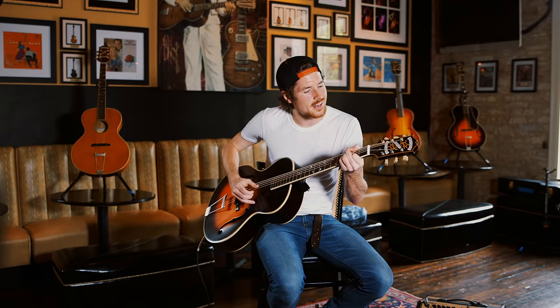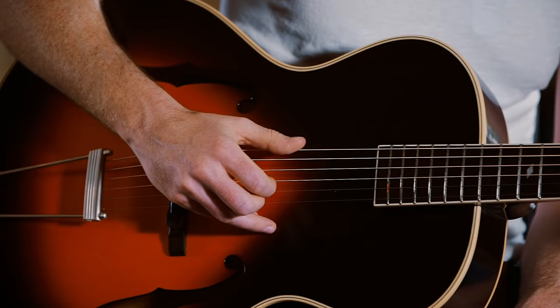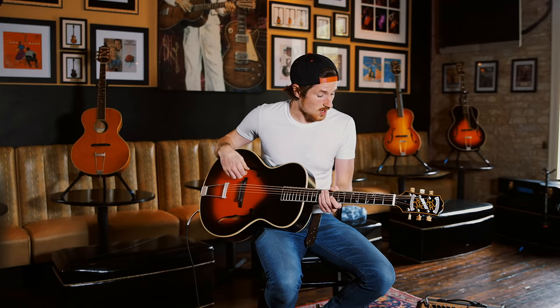I got to say, I'm thoroughly enjoying it. I'm just getting my feet wet with it. But I really love this guitar. Since we play in a two-piece band, it's really important to fill out a lot of the sound. And I find that this guitar so far is doing the trick.